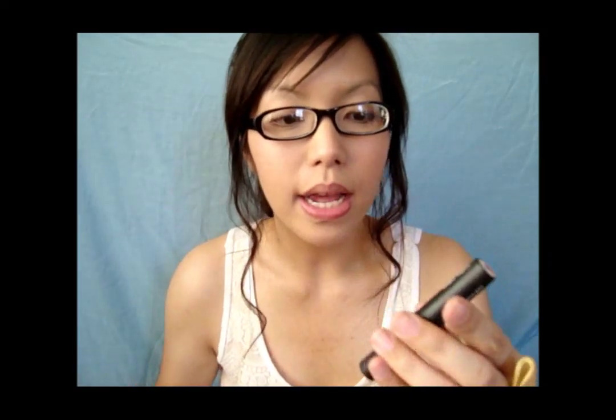Now that I've lined my lips, I'm going to use my Chewil lip balm. This is my favorite lip balm ever — it has vitamin E and water microspheres that make the lips look and feel more hydrated. Now that your lips are ready for the matte lipsticks, I'm going to pick my favorite one — the mauve shade — and apply this all over on top of the lip balm.